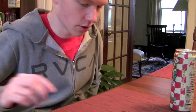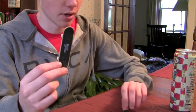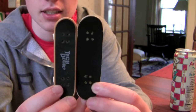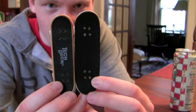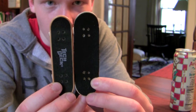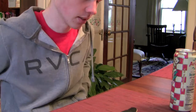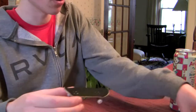Before we begin, I'll just do a quick size comparison. We're going to compare it with a Tech Deck. Here's the size comparison — it's bigger than a Tech Deck, like longer, and it's also wider. The board itself has a pretty low concave.